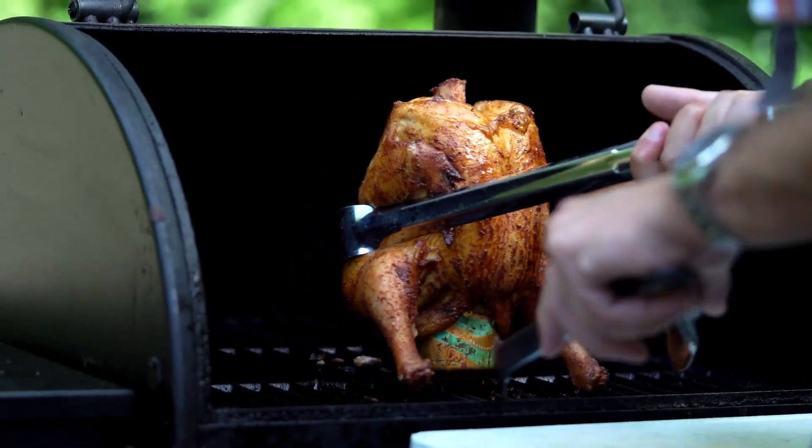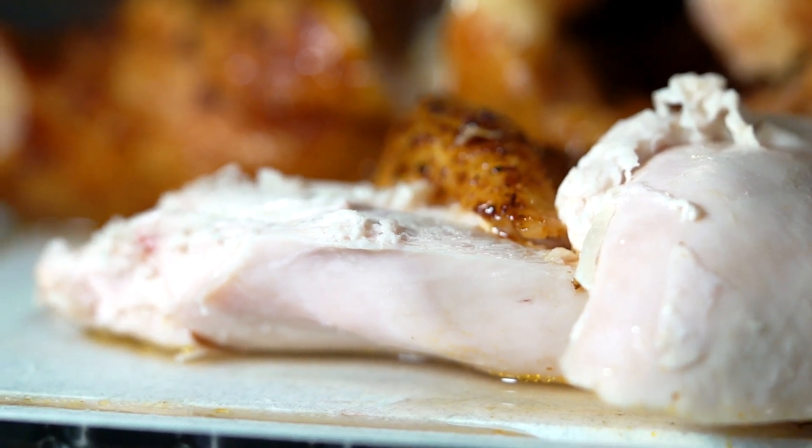Check to make sure that dark meat is done at 165 degrees. The liquid from that beer can will keep that chicken juicy for that longer grilling time. Once it's done, you can pull the meat right off the bone, add a little bit of Corky's BBQ sauce, and you're ready to roll.